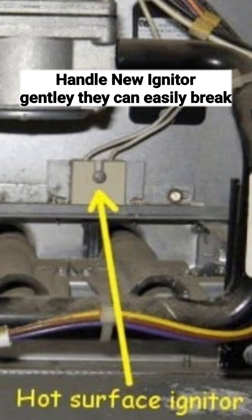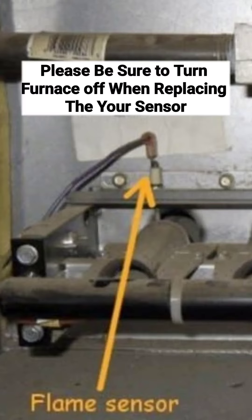If your igniter is igniting and that's fine, then you check your flame sensor. Your flame sensor is a little stick and what it does is detect the flame — if there's no flame coming out, it'll shut off. Sometimes it gets dirty and grimy; if you sand it or get a new one, you'll be fine again.